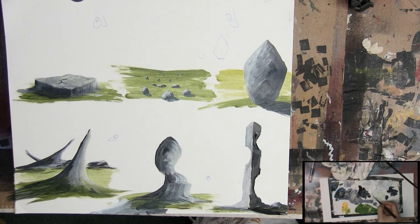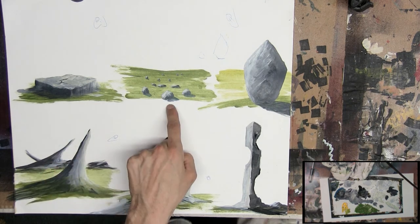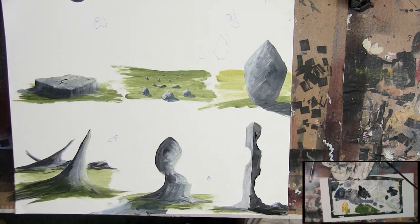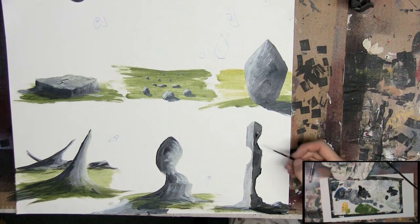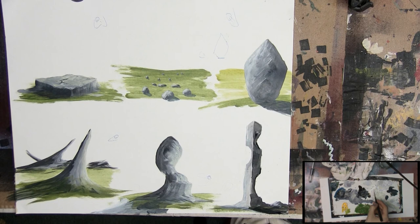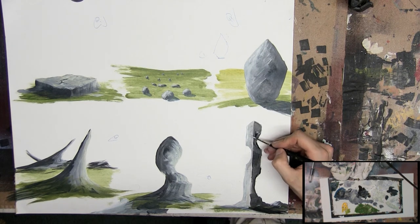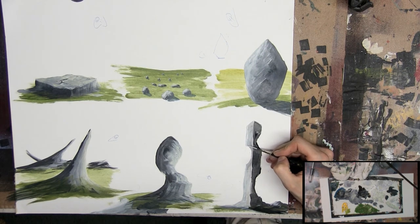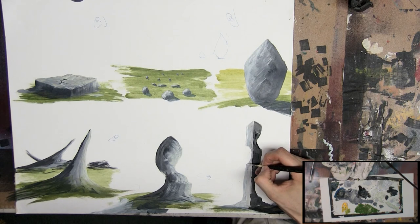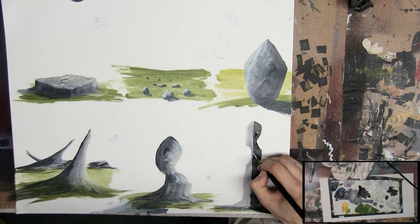And just like that, nice and simple, six different types of rocks: flat ones, stones, boulders, spiky sci-fi rocks, curvy fantasy rocks, and of course pillars. I hope you guys have really learned something and enjoyed this video. If you did, hit the like button and subscribe. This is Ben from CedarBlock Studios — see you guys next time.